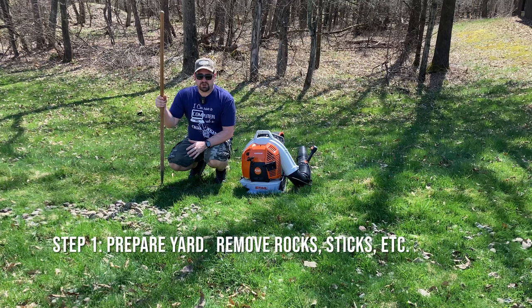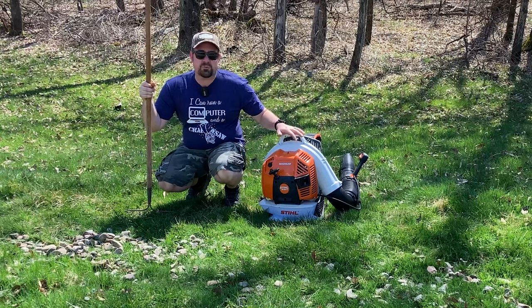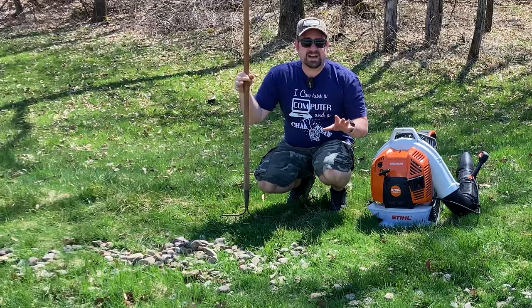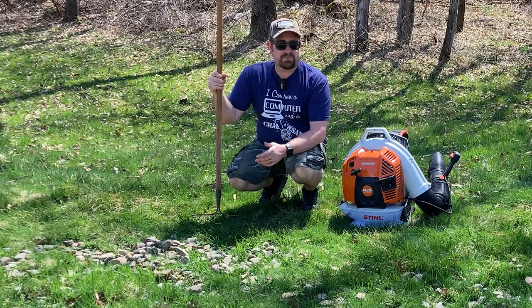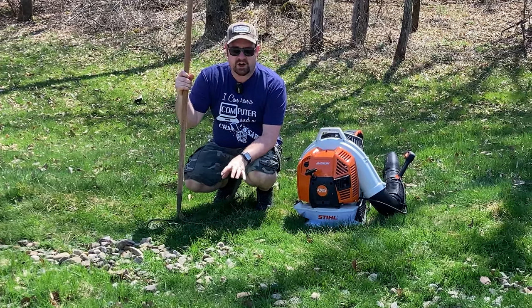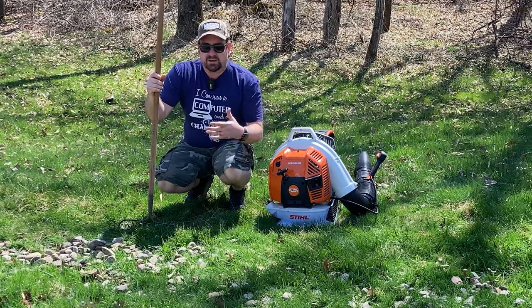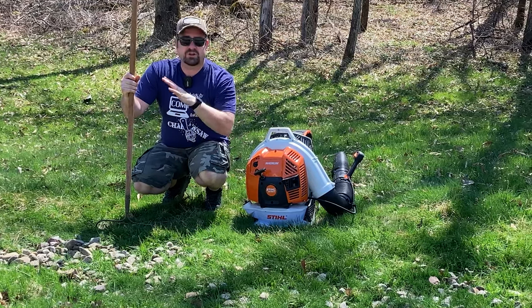The very first thing you want to do is prepare your yard. You can see here in the yard I've got a lot of gravel from plowing snow in the wintertime. I did a previous video about using the steel magnum backpack blower to move that gravel out of the yard along the driveway. This is an area where I had a pretty big pile of snow — the snow has finally melted and now this gravel is all here. If you don't have a backpack blower, you can always use a rake, but it's important to get the rocks and sticks out of the yard. Because if you spend all this time getting your mower ready and sharpening the blades, then you come in and hit all these rocks, sharpening the blades was for nothing. So step one: get your yard cleaned up.